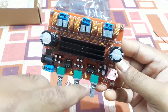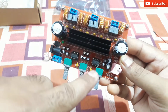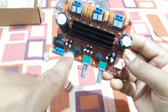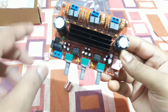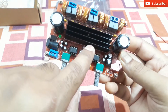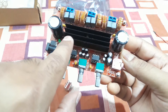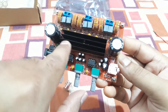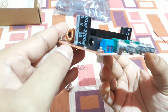There are three volume controls — probably one each for subwoofer, left channel, and right channel. The main IC is located beneath the heat sink. Since this is a class T amplifier, it doesn't generate much heat, which is why the heat sink is quite small.